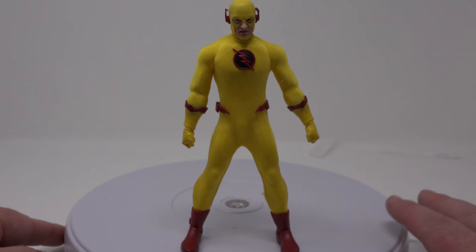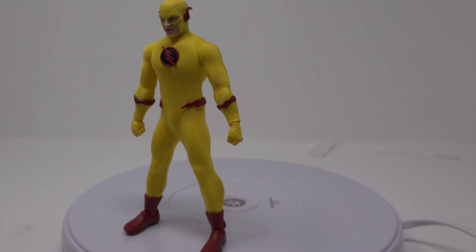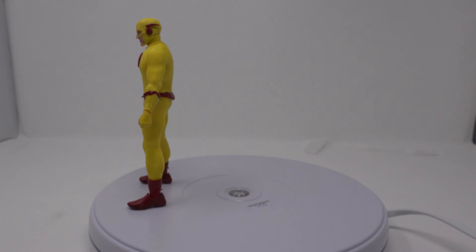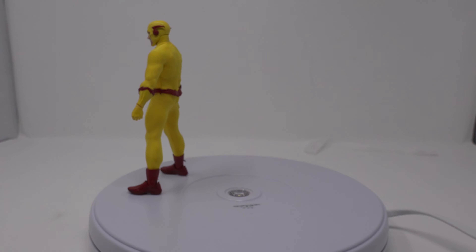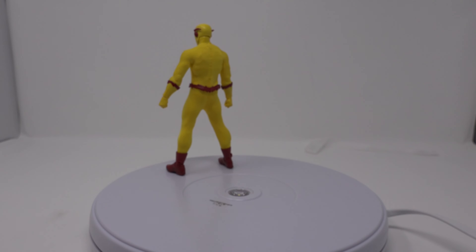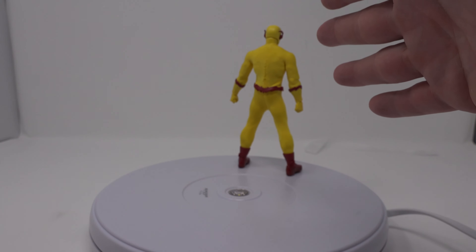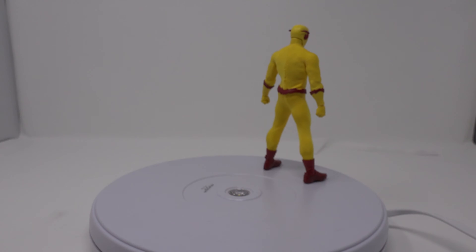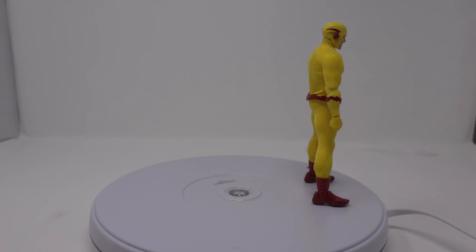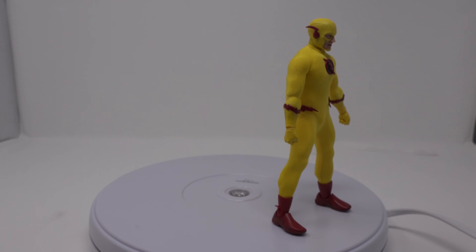Ladies and gentlemen, here is a look at Professor Zoom out of the packaging without any of the other accessories on him. I gotta say, I am loving these Mezco figures — they are so great. At this scale and with the level of detail, the cloth outfits, and all the accessories you get, these figures cannot be beat. They are really the best game in town for 6-inch figures, as of right now in my opinion.